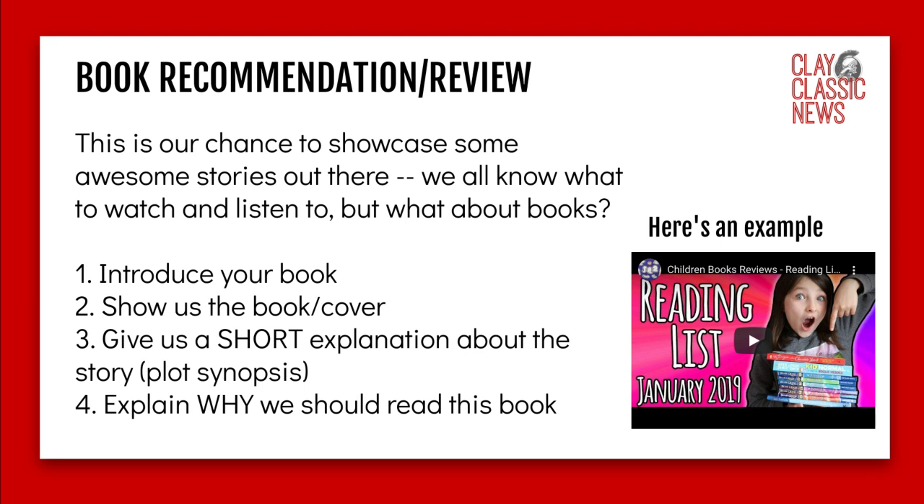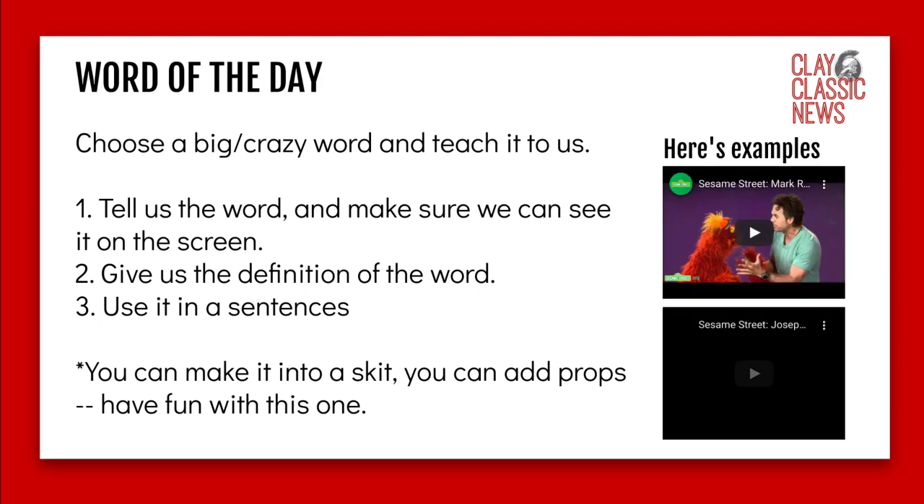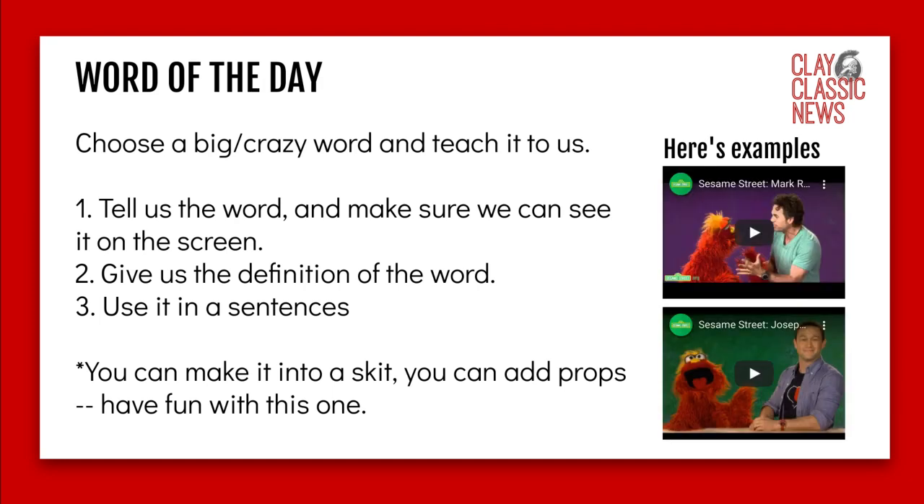Book recommendations are great — this is our chance to showcase awesome stories. We know what to watch and listen to, but what are we reading? Introduce your book, show us the cover, give a short explanation of the plot without any spoilers, and then explain why we should read it. I gave an example to the right of a kid doing a pretty decent job of that.